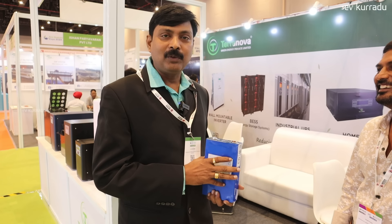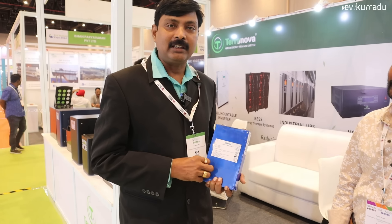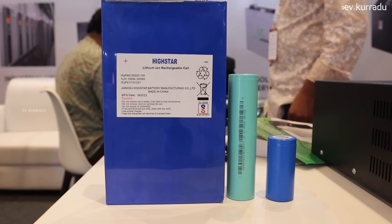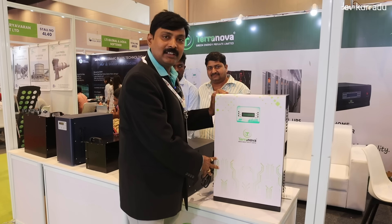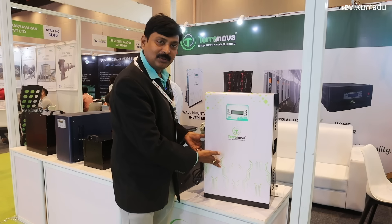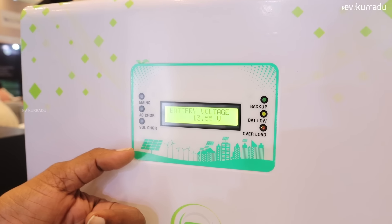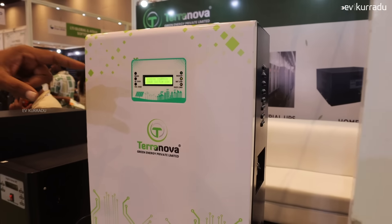There are 3-wheeler and 4-wheeler applications with prismatic battery cells and cylindrical cells. There are high-capacity 3.2-volt cells. The best price is available. There is a wall mounted inverter — Terino. There is a battery inside; if you choose the battery separately it will be separate. There is a built-in battery with high voltage and low voltage cutoff. We can also monitor it on the screen.